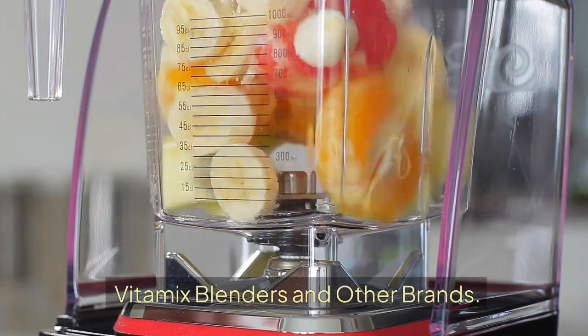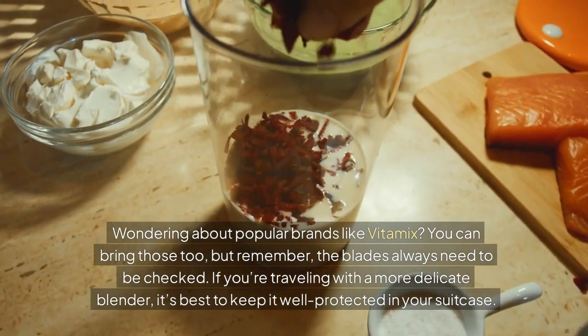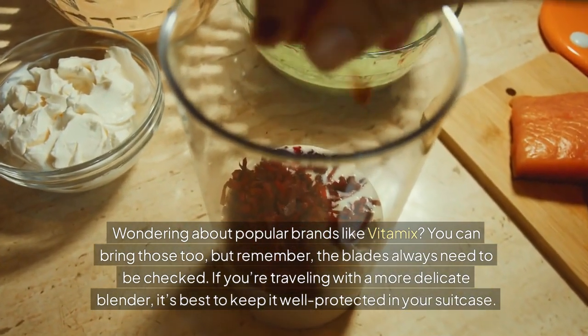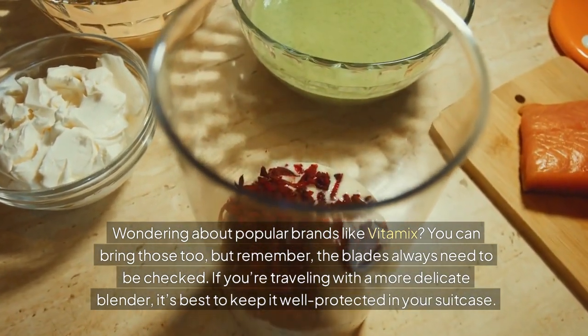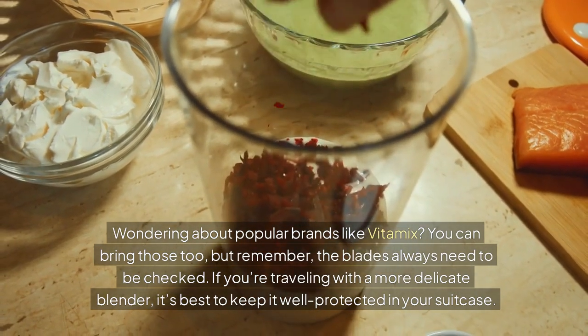Vitamix blenders and other brands. Wondering about popular brands like Vitamix? You can bring those too, but remember, the blades always need to be checked. If you're traveling with a more delicate blender, it's best to keep it well-protected in your suitcase.